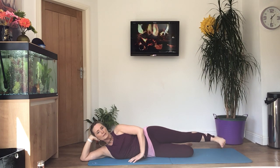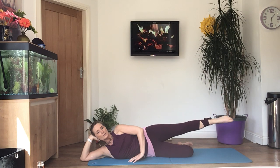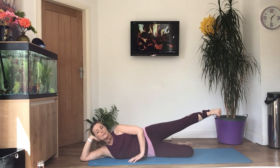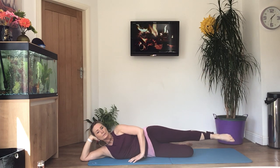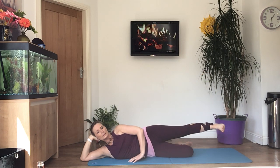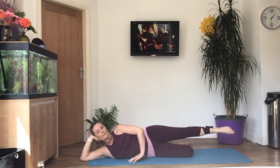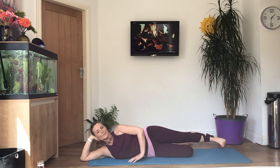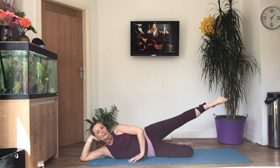Maintain that core engagement, still breathing, squeezing the muscles in your legs. Last two. And one more time. Perfect.